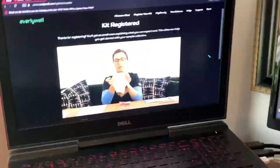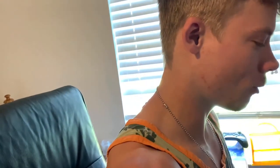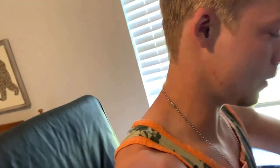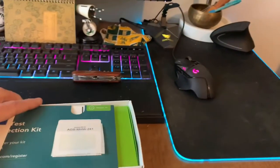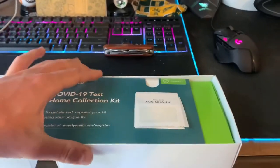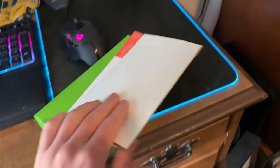So here it is — the Everly Well COVID-19 test kit. I've been watching this wonderful person teaching me how to do it. It's basically just put a swab up your nose and then put it in this liquid thing. I'm not an unboxing channel, although I would love to be. That would be really fun. That's the return thing, probably, and then this is just instructions — we don't need instructions.